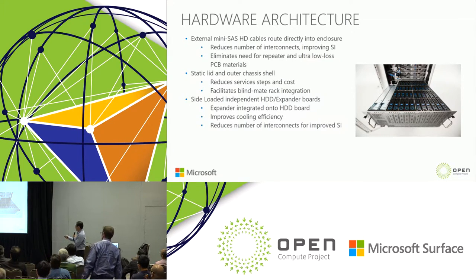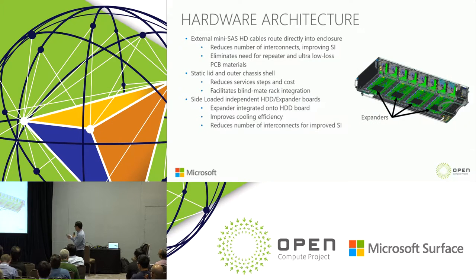The third feature is a side-loaded, independent, identical hard disk expander board. We put the expander onto the backplane board, which leaves maximum space for the heat sink design, resulting in better thermal cooling and higher thermal efficiency. Putting the chip on board also reduces interconnectors and improves signal integrity. These three key implementations deliver better signal integrity, serviceability, thermal performance, and cost savings.